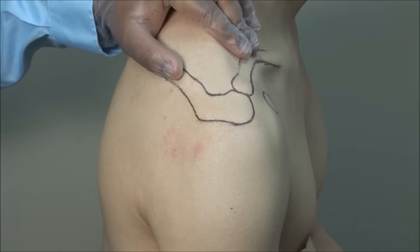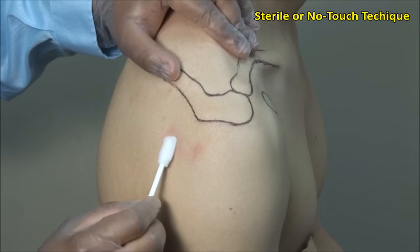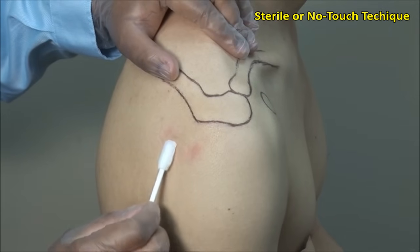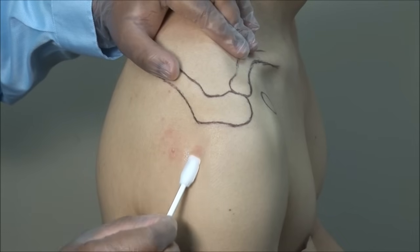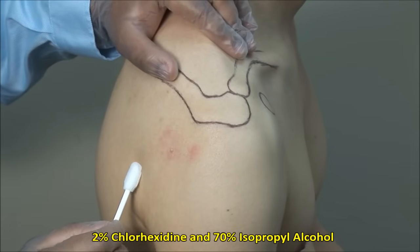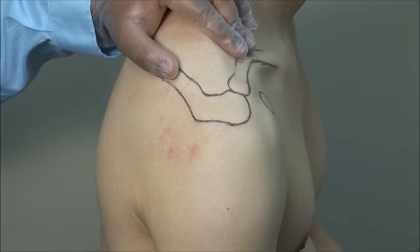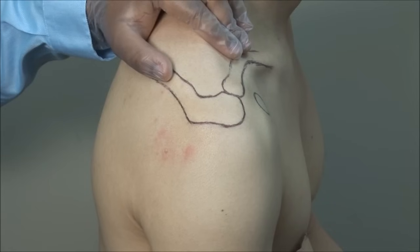These injections should always be done using sterile technique. Scrub the injection site and then clean in an outward fashion. Here I am using a mixture of 2% chlorhexidine and 70% isopropyl alcohol. Alternatively, you can also use povidone-iodine solution followed by alcohol.